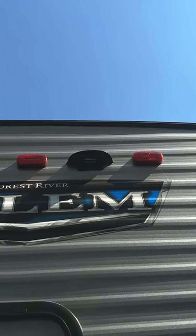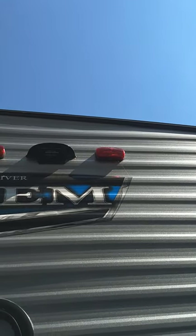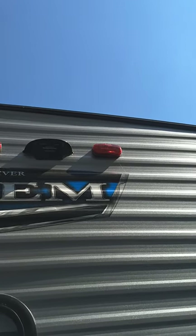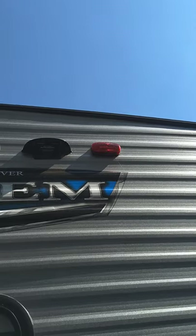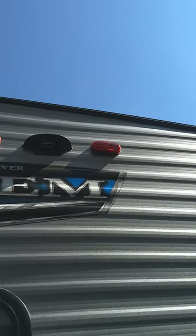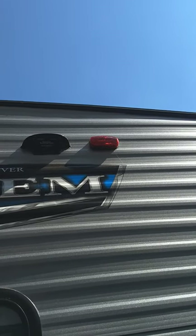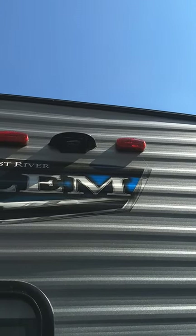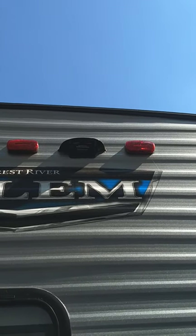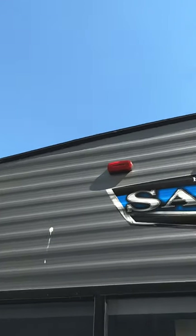That is a housing for a backup camera. This trailer is pre-wired for a backup camera — we do sell them, so talk to our parts people. If you get one, it has to be a Fury camera that fits into that housing. It's hardwired, but you have a wireless screen in your tow vehicle. When you turn it on, you can see behind you to back up or keep it on going down the road.